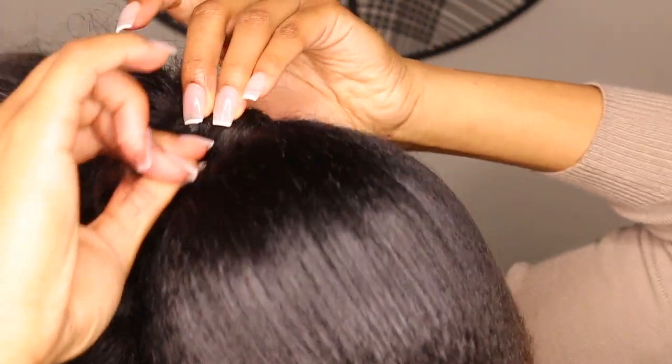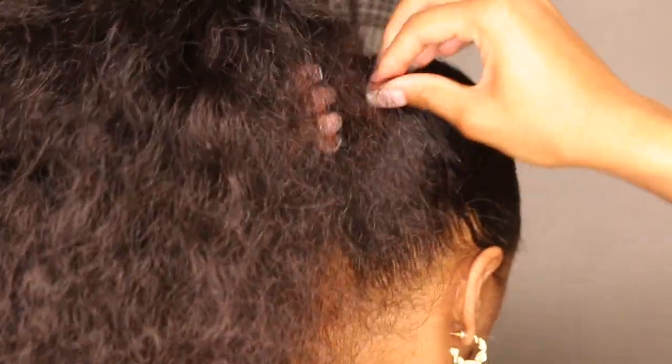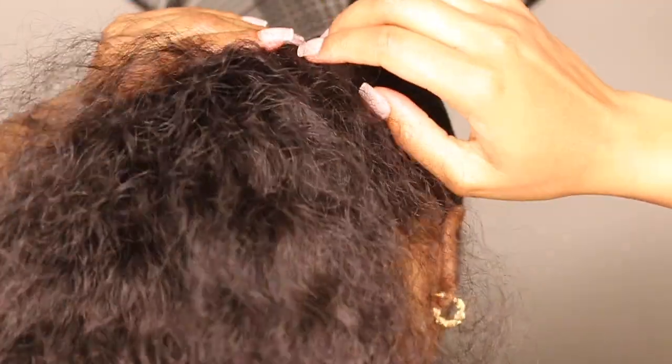The point here is to disguise the ponytail holder so it all looks like the hair is blending together. Once it's time to pin it, I leave a little bit of the hair and pin it towards the back. I don't pin all the way to the end, because again if it slides it'll have nowhere to go — so just leave a little piece and tuck that piece away somewhere.